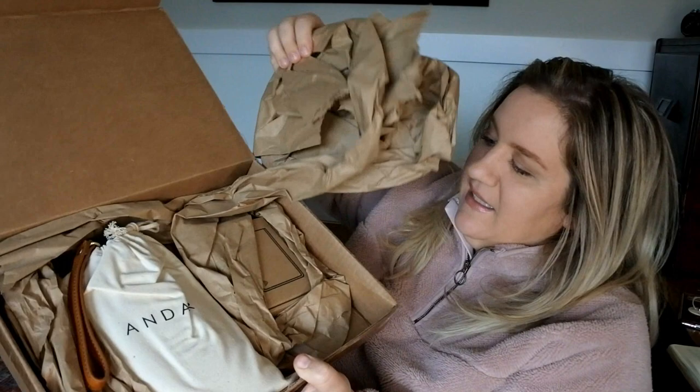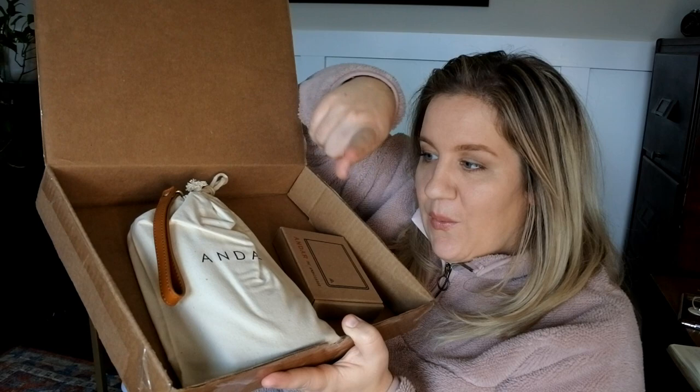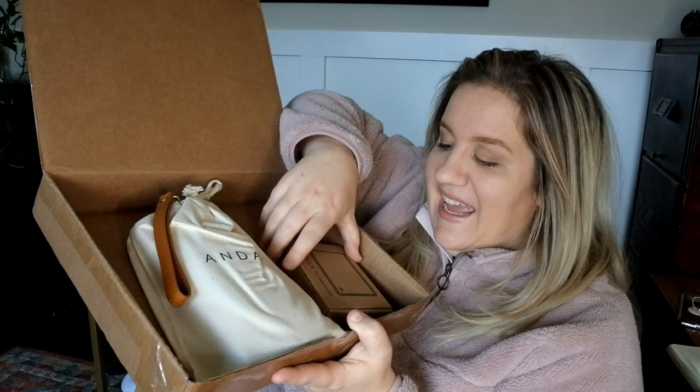Here's the first look. This is the Stevie, but this is the Ambassador wallet — why don't we start with this?